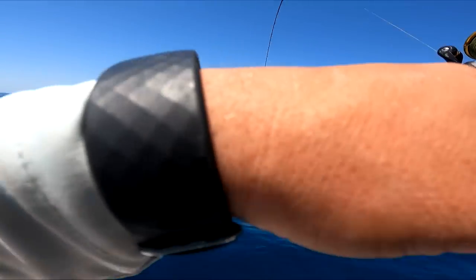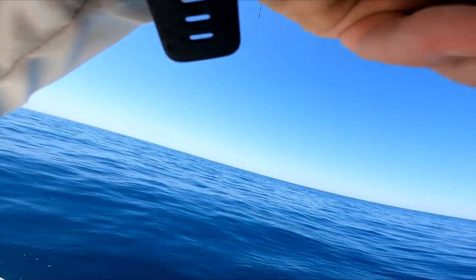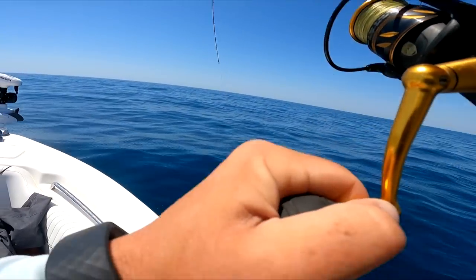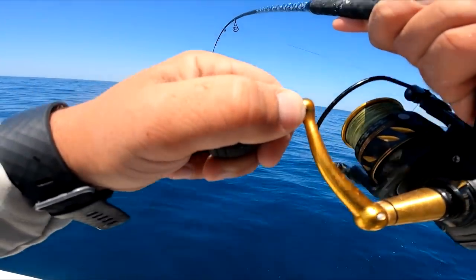A sea bass loves it - just hold onto those jigs. That's a good bet. Could be a sea bass though. Maybe it's finally my grunt time.